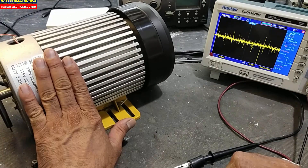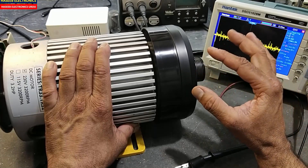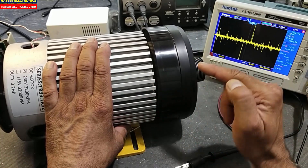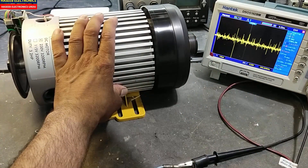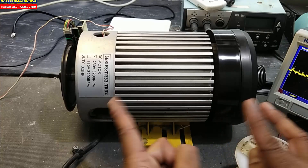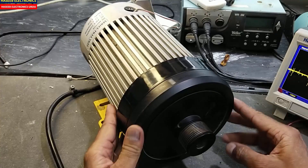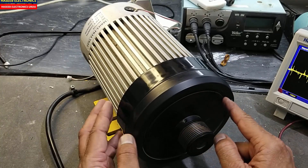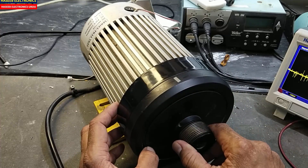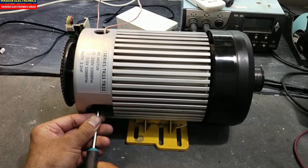The first issue is abnormal noise. The second is that it has thunted out. When any motor has thunted out, it will cause it to draw more current — especially when using an IGBT or MOSFET — and it will heat up. We have two options: send it to a machinist who will straighten the shaft, or send it to a balancing machine where they can add balancing weight. The best option is to send it to a machinist. Also check the carbon brushes.